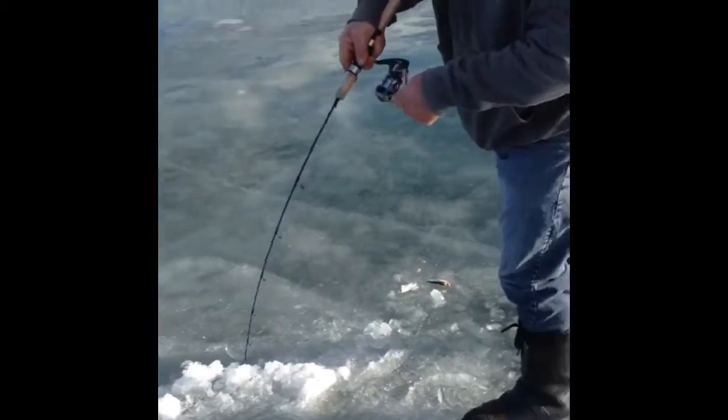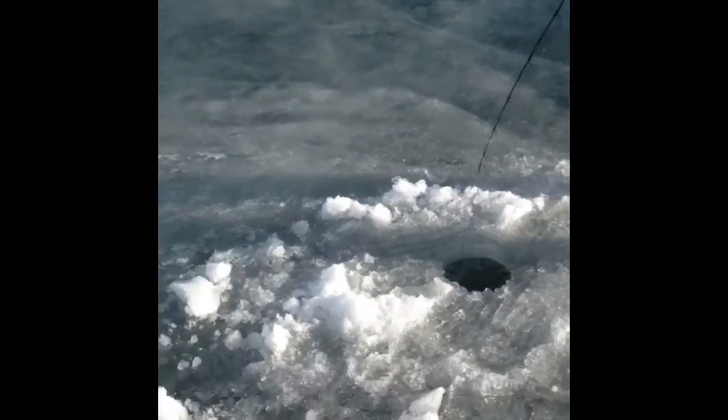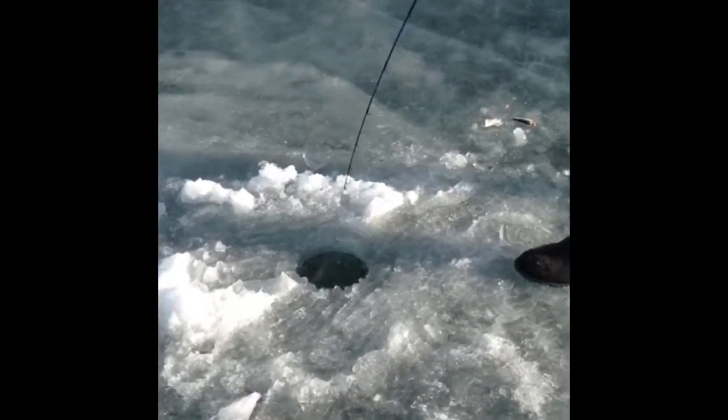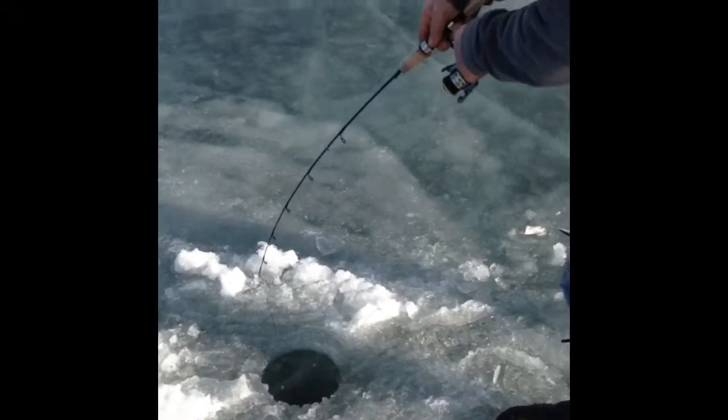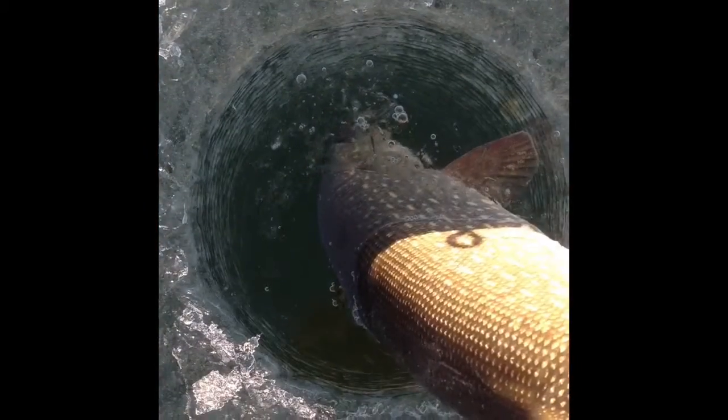Nice one! Skipper's feeding minnow jig and SC Series Solid Carbon Rod. Released this nice northern pike — Skipper's deer tap.